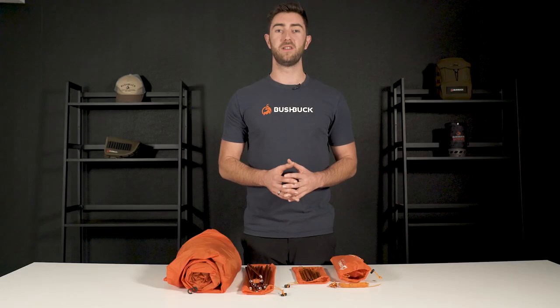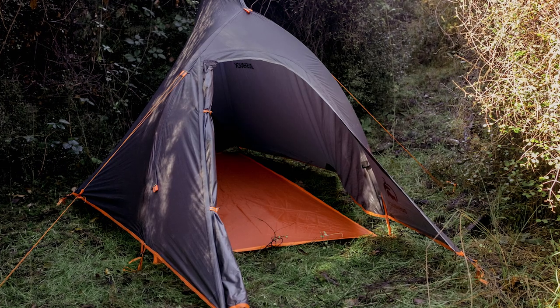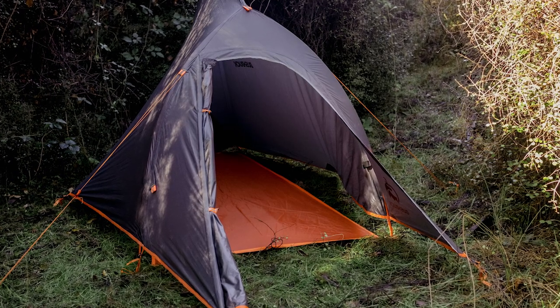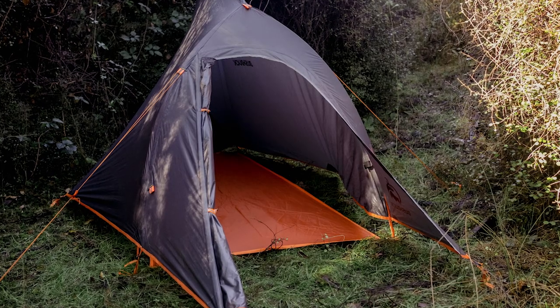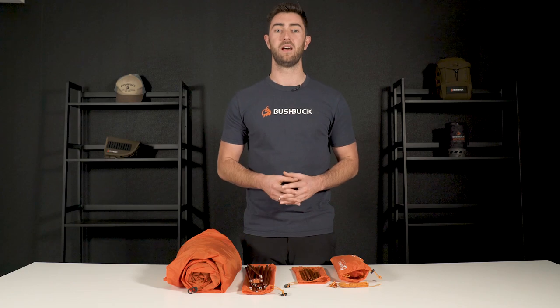As mentioned, this tent is pretty light already, but if you want to strip out more weight you can ditch the inner and set the tent up using just the footprint and the fly. Well, I hope you enjoyed today's video on the Solo. For more information head to our website — thanks for watching, we'll see you next time.